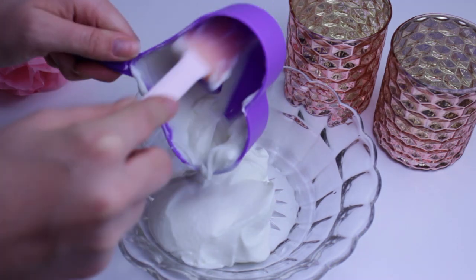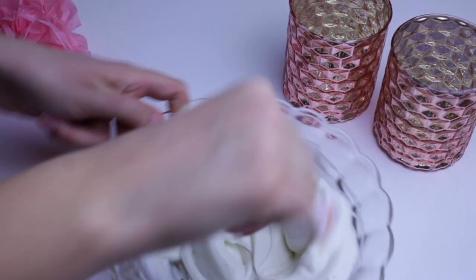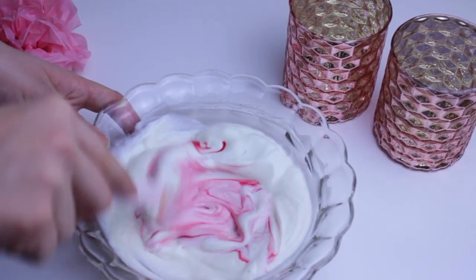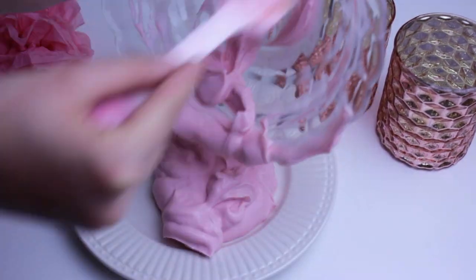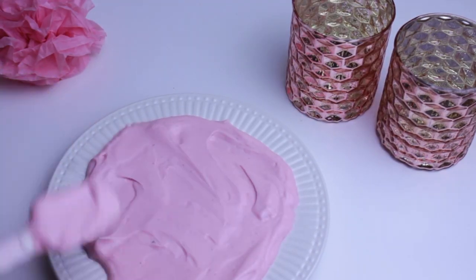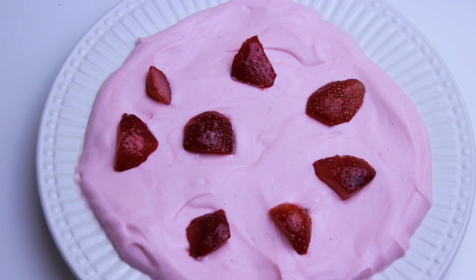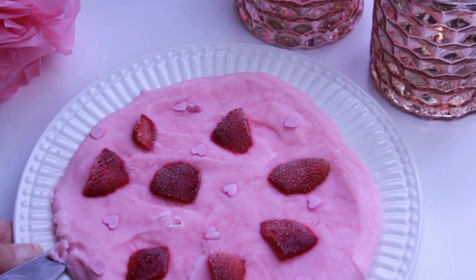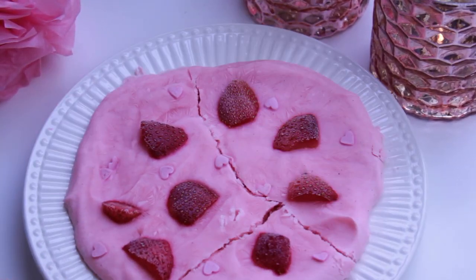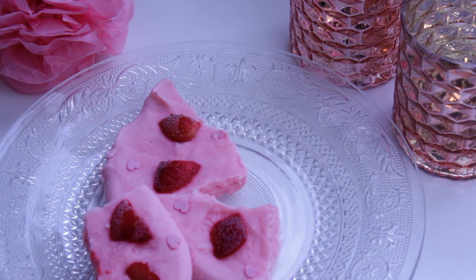In a bowl we're going to mix the Greek yogurt, the vanilla, the stevia and the fruit coloring. Then pour it into a freezer safe container or onto a plate. Now we're going to decorate it with the strawberries we cut up earlier and some pink Valentine's Day sprinkles. Then we need to freeze it for at least 3 hours. When it's completely frozen we can break it into little pieces and place them on a pretty plate — they're ready to be eaten.